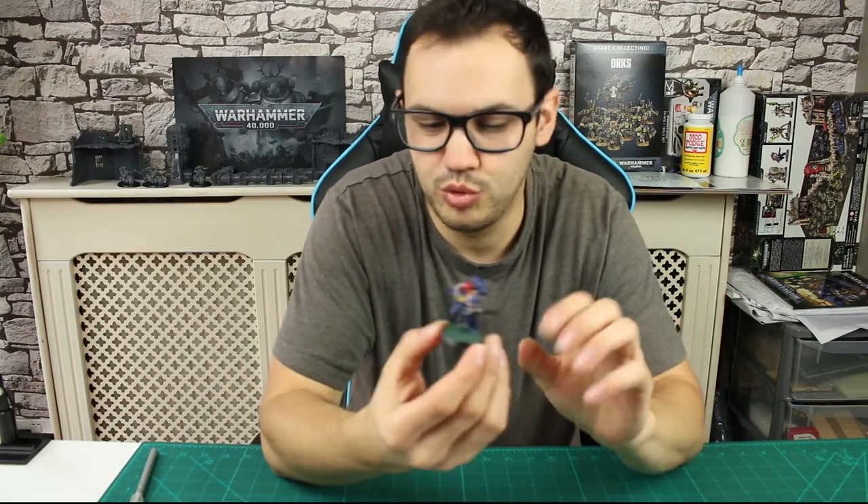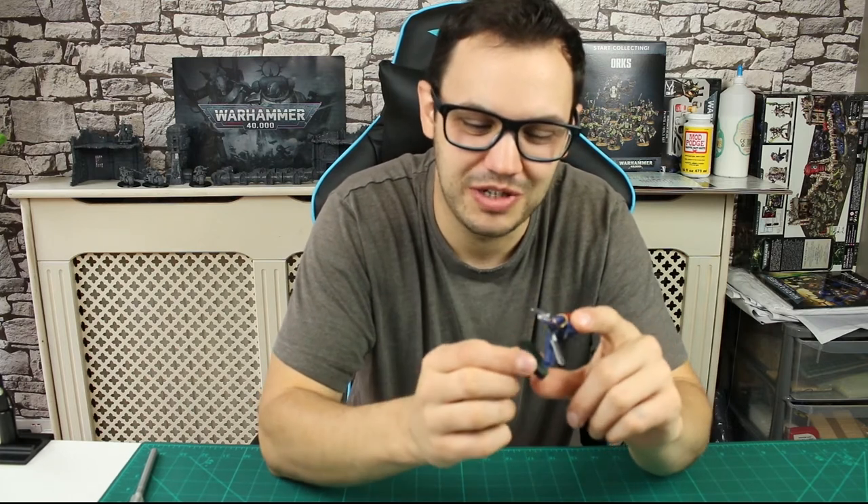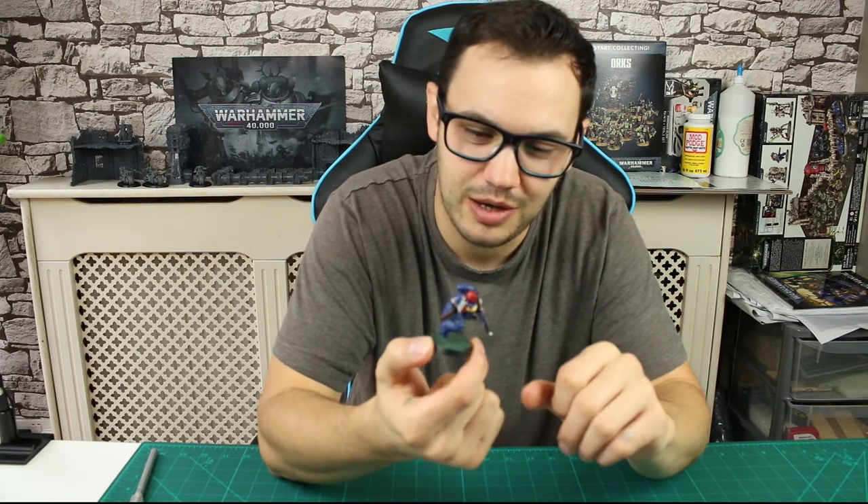I'll also show you how I did this very simple kind of Martian green terrain base. I haven't painted the base black yet — I will be painting the base black just to finish it off. I do think you should paint your bases but I'm really pleased with how this has turned out and I'll show you everything in this video.